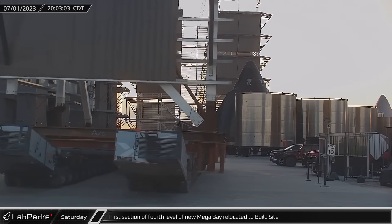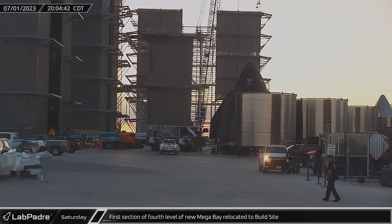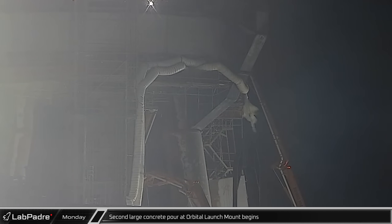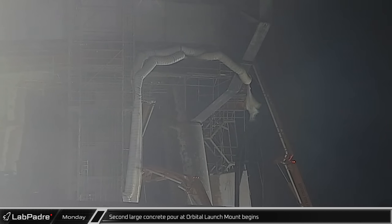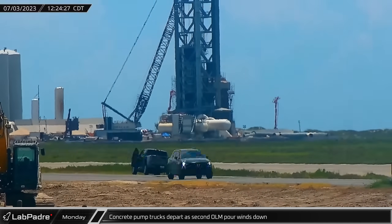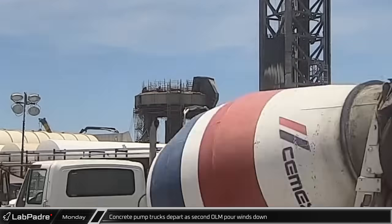At the build site, the first segment of the fourth level of the new mega bay was relocated from the assembly area at the Sanchez site to the build site. As Monday began, another orbital launch mount foundation concrete pour started. Over the course of almost 15 hours, a whopping number of over 170 concrete trucks arrived at the launch site one by one. After a long day of constantly pouring concrete, the pump trucks departed, but unfortunately the concrete placement for the launch mount foundation was not fully completed, as depicted by aerial images.